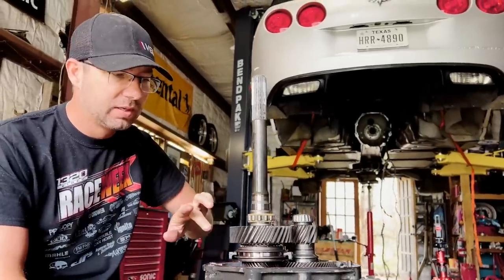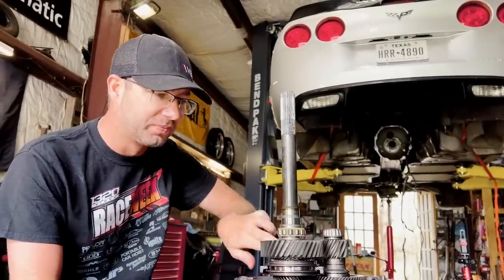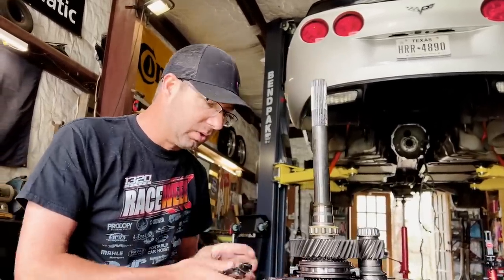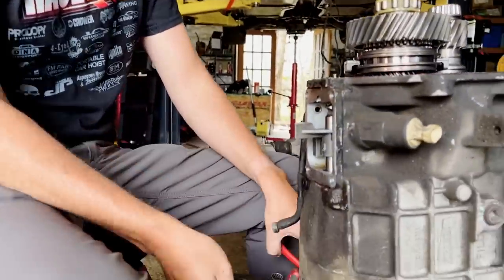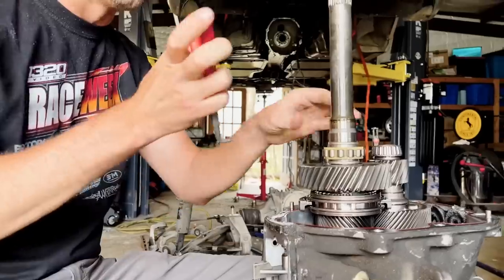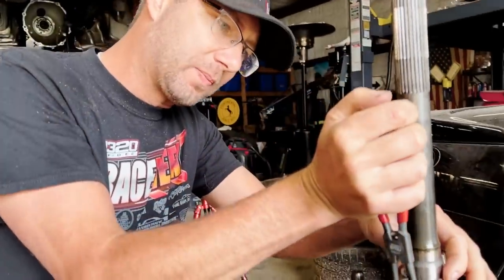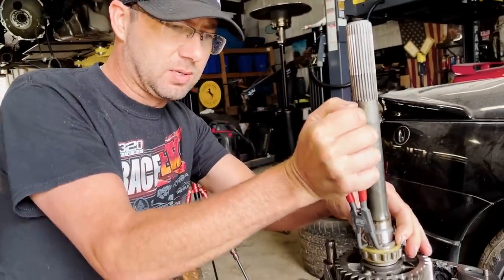We're going to try to put the pieces in that it needs, clean all the stuff out, and just see if it works. It's an experiment — if it doesn't work, we'll take it back apart and make another video. I've got really crummy snap ring pliers — those aren't great. Let's start taking stuff apart and try not to lose anything.